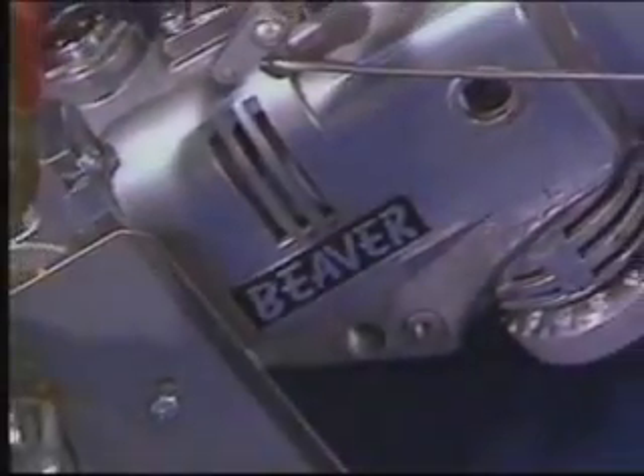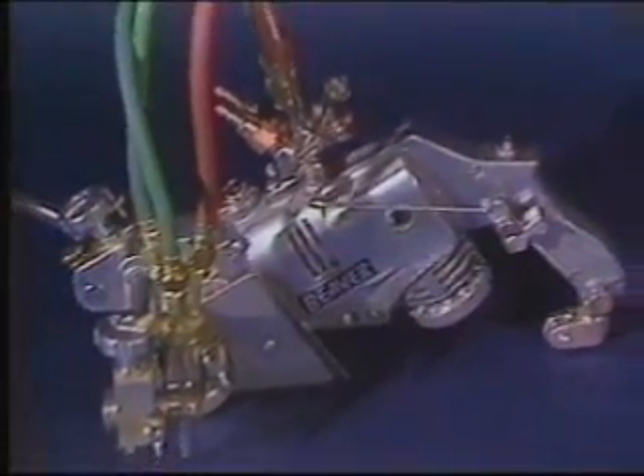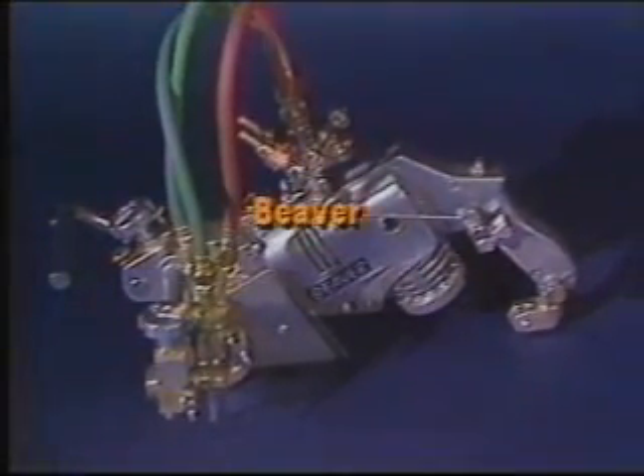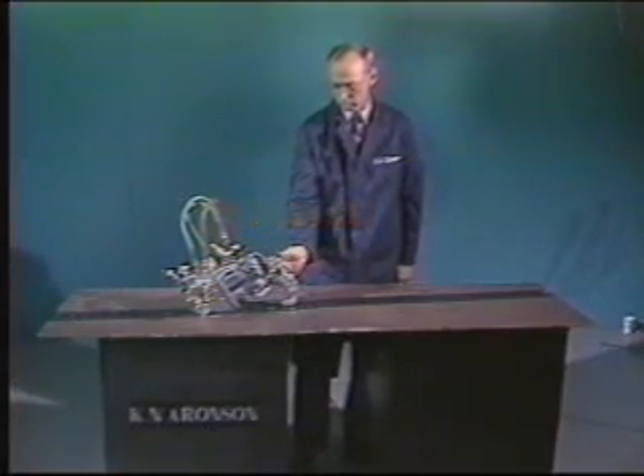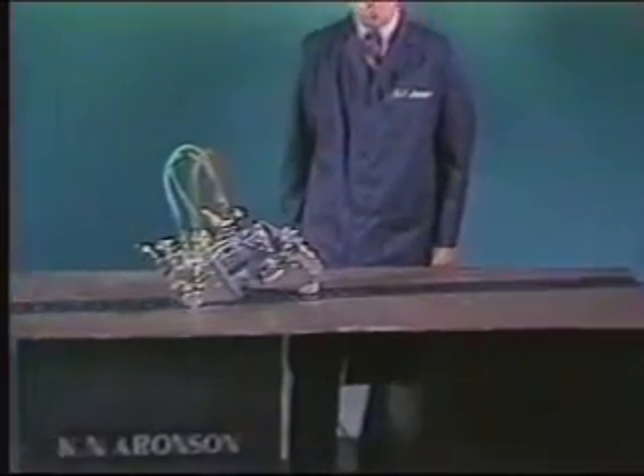Kawecki Aronson offers a unique lightweight machine that bridges the gap between the handheld portables and the dedicated straight line track machines. The Friction Drive Beaver runs on a strong but lightweight six foot steel track for plate and structural stripping and cutting.